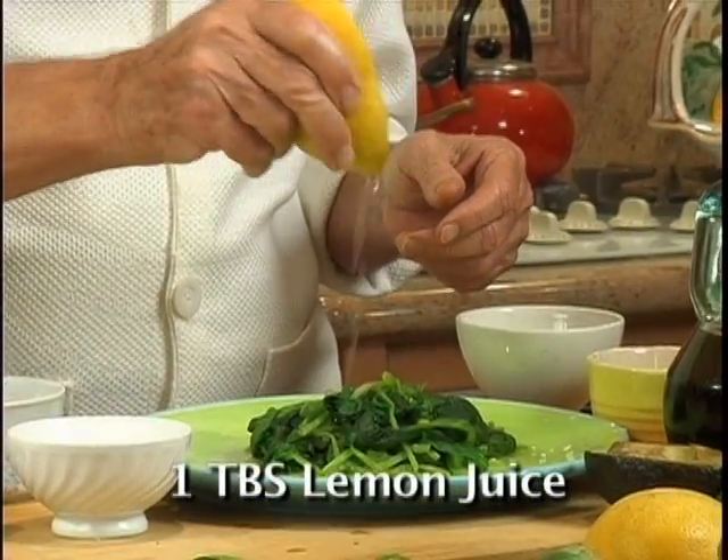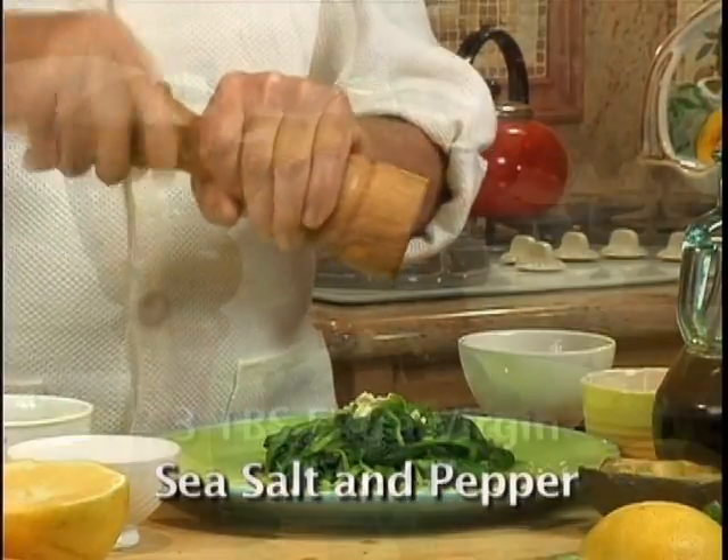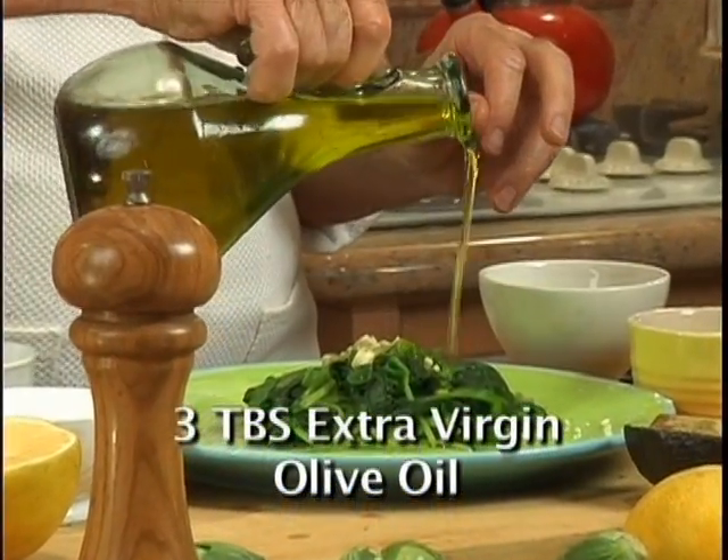Add one tablespoon of lemon juice, one medium chopped garlic, sea salt, some pepper, and three tablespoons of extra virgin olive oil.